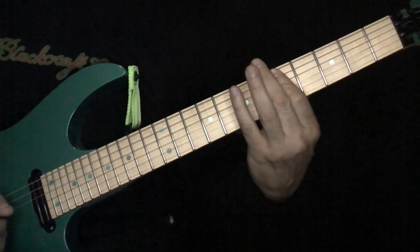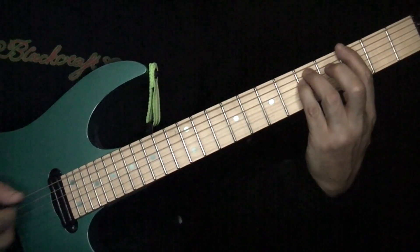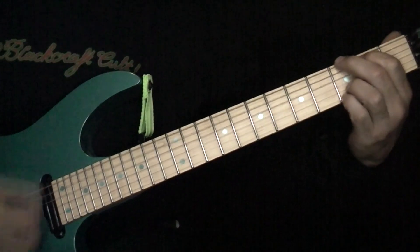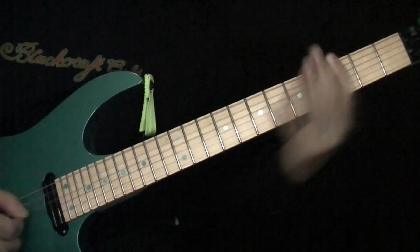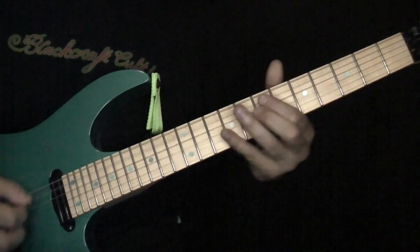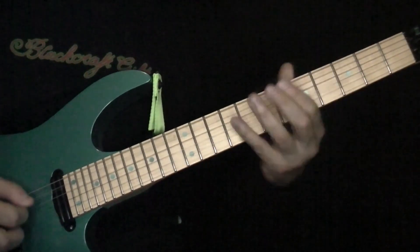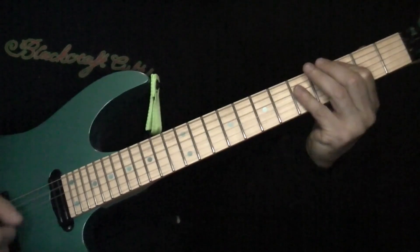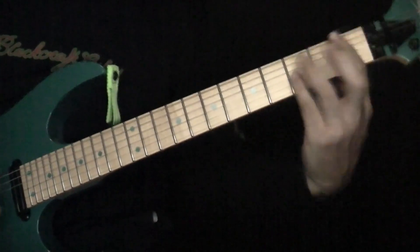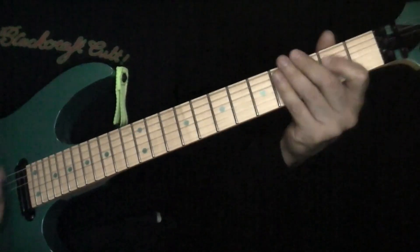And then 5, 7 — C power chord here, to G. You can use a big old G here. Watch me play it a couple times. We'll call this the pre-chorus — this is basically just a D minor here, to F power chord, F to A power chord, A to G power chord.